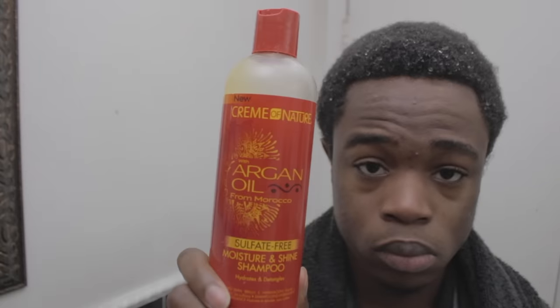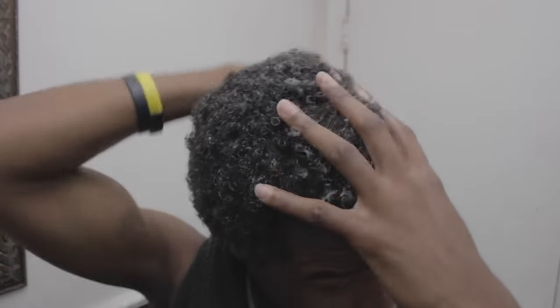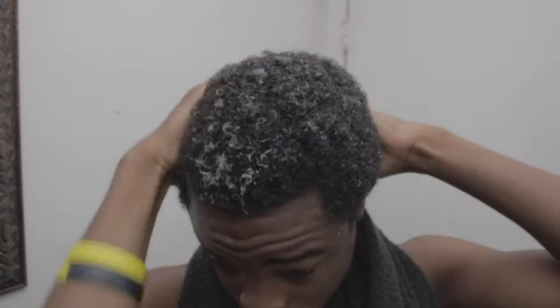The next thing I'm gonna do is take some of this Cream of Nature sulfate-free shampoo and put it in my hair. Now it might not look like it but my hair is actually wet. What I think is happening is that the shampoo is clumping all the dirt that's in my hair together, and that's why it's not really lathering up. You'll see why I think this in a second.